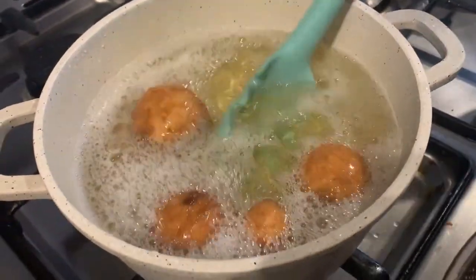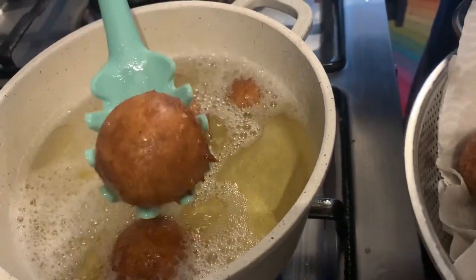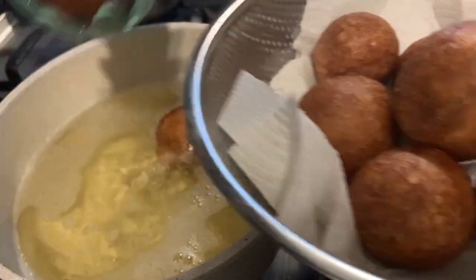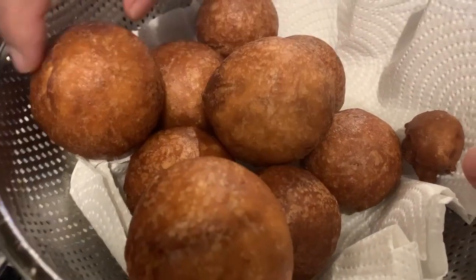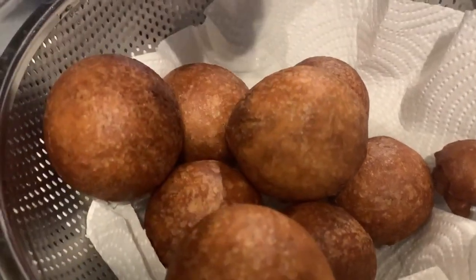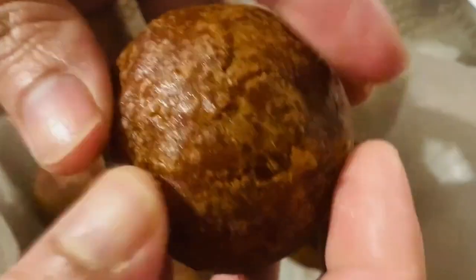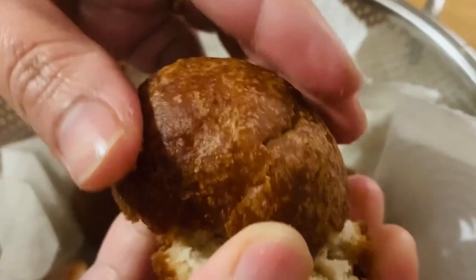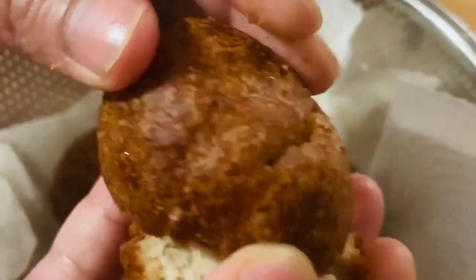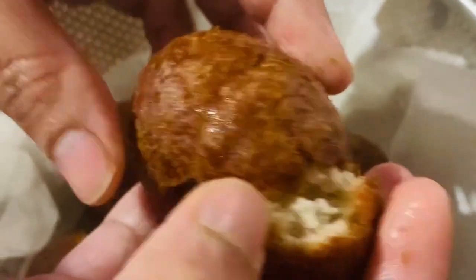Now it will be ready. The taste is good and it is very crispy and soft. The color will be white. Let's try it all together. Thank you.